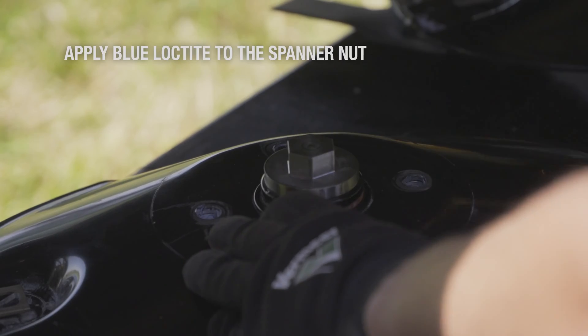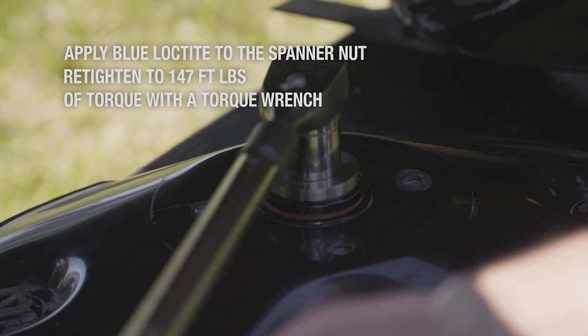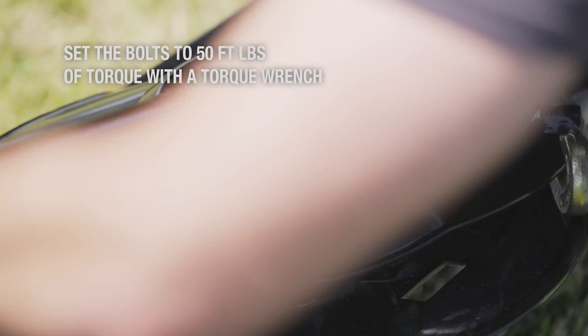Apply blue Loctite to the spanner nut and retighten to 147 foot-pounds of torque with a torque wrench. Once tightened, reinstall the cover and set the bolts to 50 foot-pounds of torque with a torque wrench.